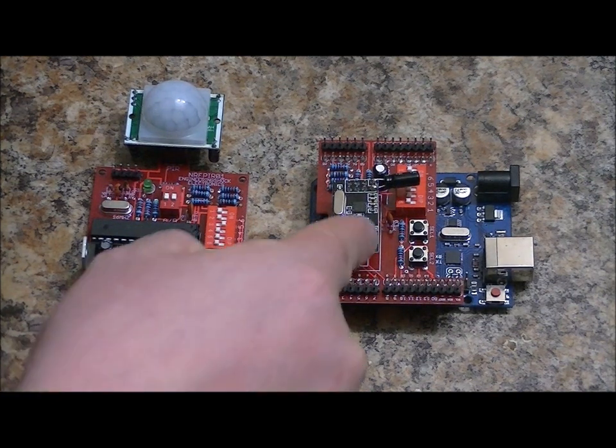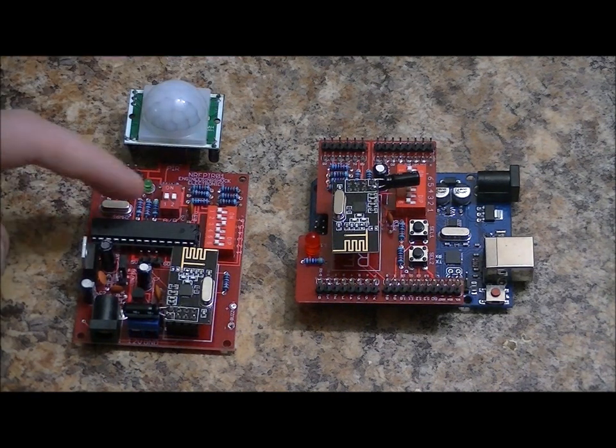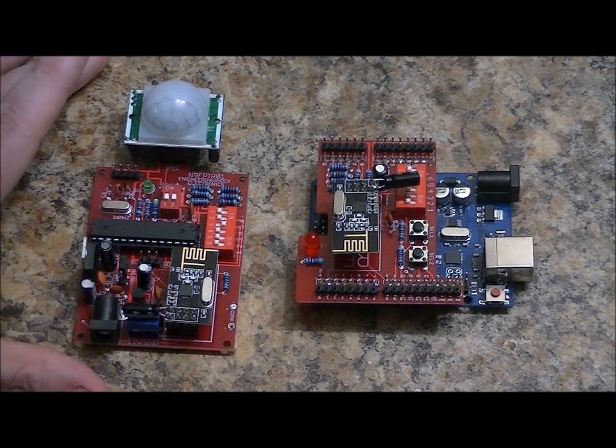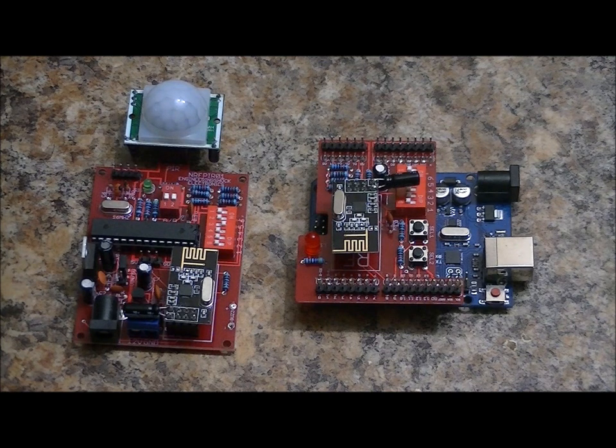For this I've got the shield attached to an Arduino Uno. I've got the PIR receiver code loaded into the Arduino Uno. I've taken the ATmega328PU chip from the transmitter and put it into my Arduino Uno and programmed the sample code, which allows this unit to pick up motion in any room and transmit the address back to the Uno.